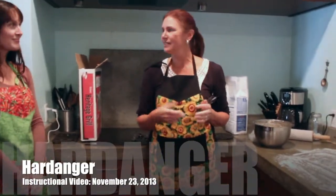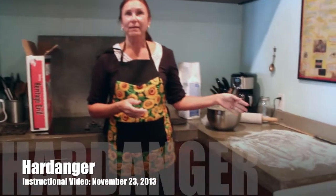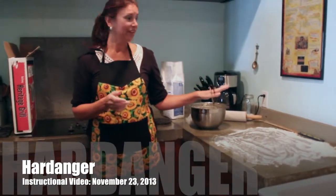This is the Graham family and we are making Hardinger today. It is the 23rd of November, right before Thanksgiving. We are going to make a batch and we're very excited.